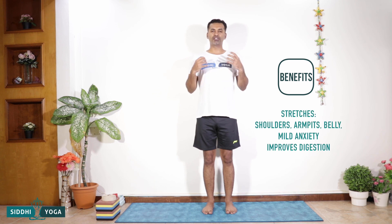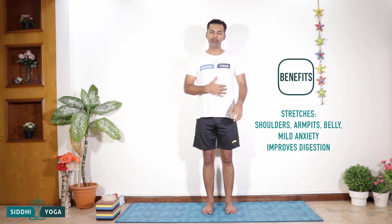When you perform this asana it actually stretches the shoulders, stretches the armpit, and stretches the belly. It is also very helpful to relieve mild anxiety. When you do this asana it improves digestion.